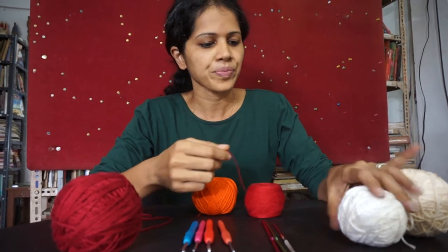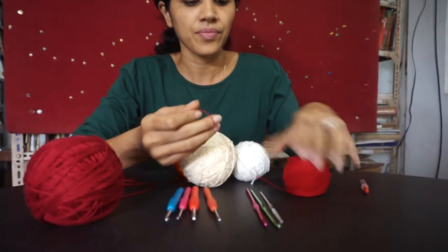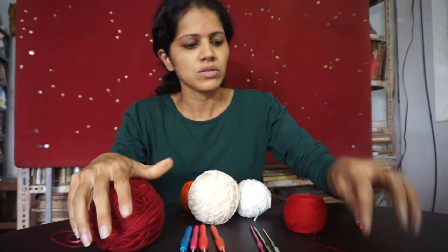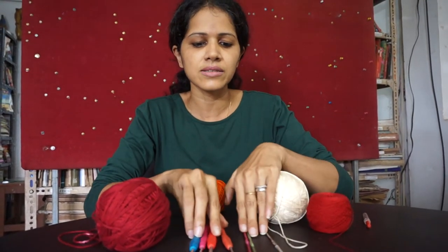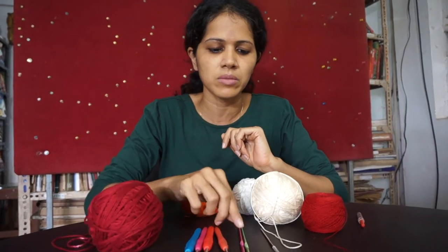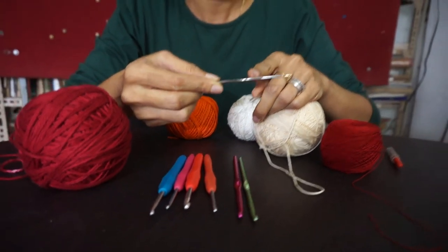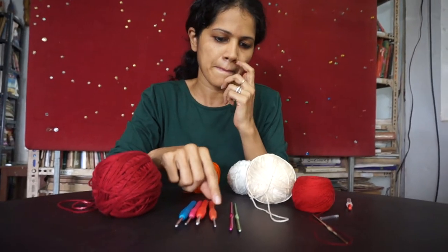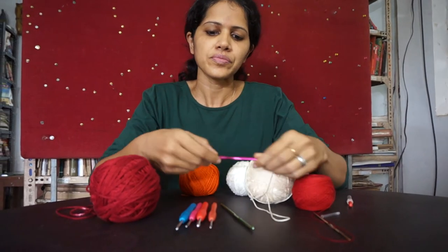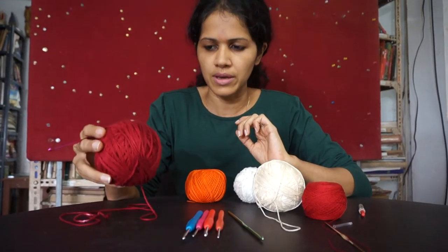It starts from a very thin thread and then it gets thicker into a thick ball of yarn that you can see here. Different threads will obviously call for different needle sizes, and so you see there are various needle sizes available. The thin steel ones you would use for thread, and then you get thicker, fatter needle sizes that are made of aluminum and perhaps wood sometimes, that you would use for thicker yarns like this.